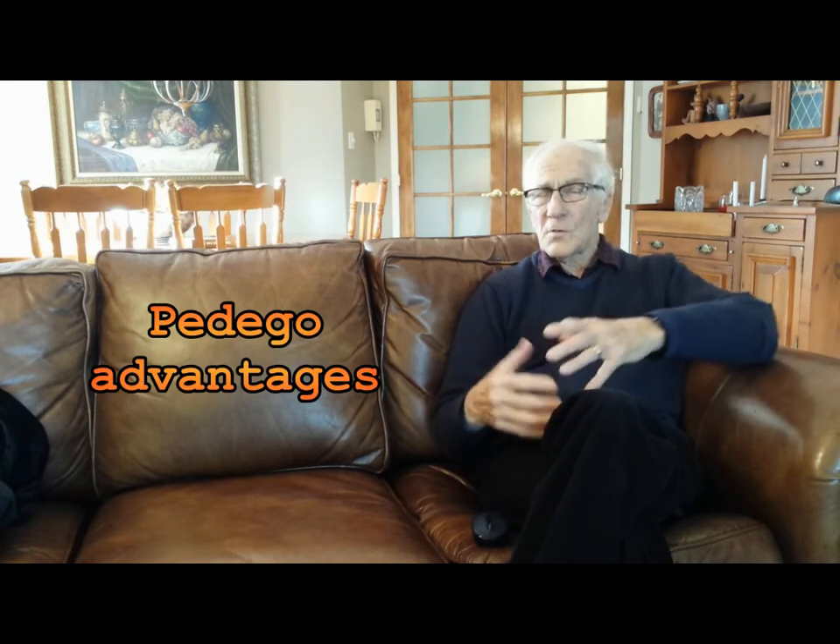There are some nice things about the Pedego that I like: it has a comfortable saddle, seat-post suspension, two-inch wide tires which give a softer ride, front and rear fenders and mudguards that keep dust and rain off your legs, and a chain guard that keeps things clean.